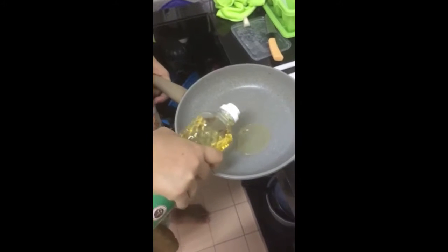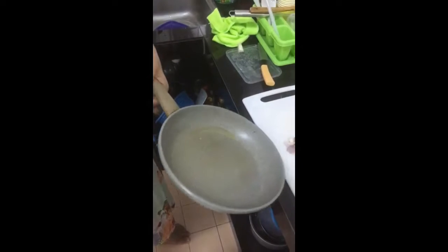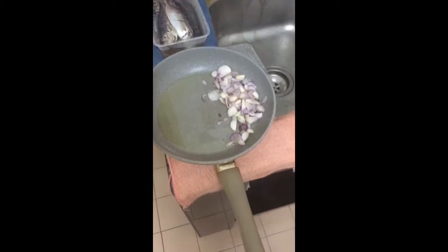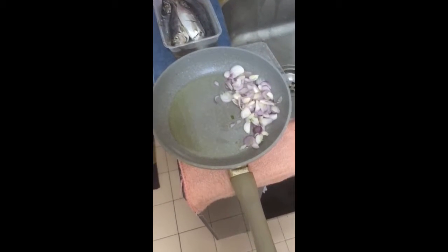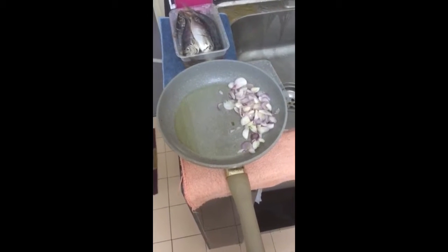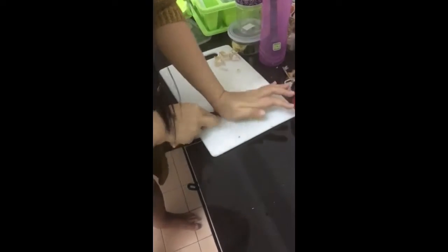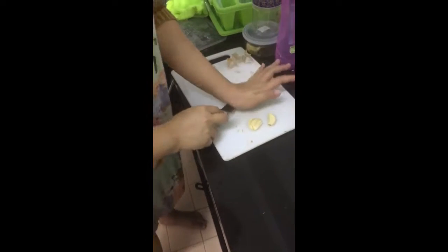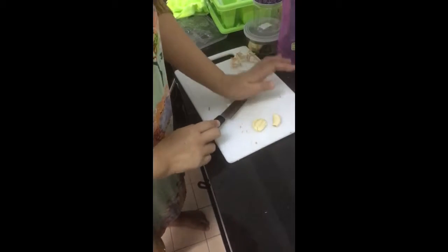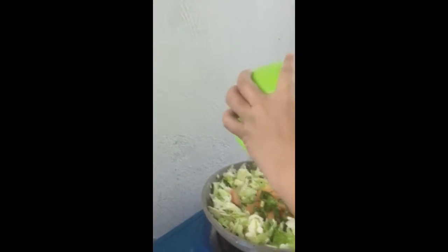Now she is using oil in the pan. We add the onions first in the pan, and then we are going to fry it. Three cloves of garlic. Be careful — we also use the bigger celery.